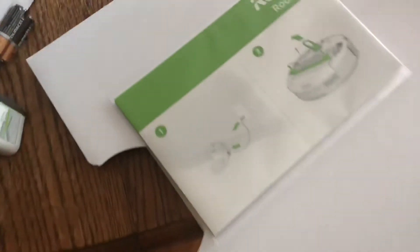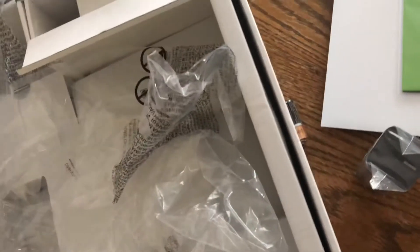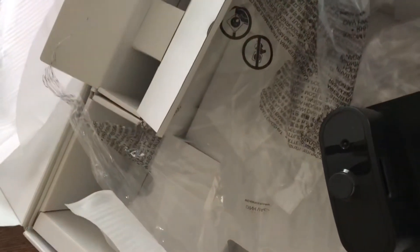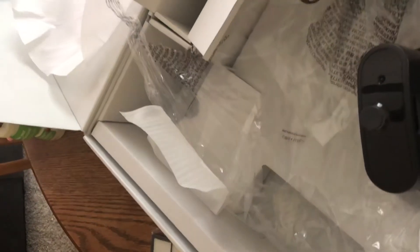All right, looks like we've got to get this stuff done here. Hey, here we go. I'm ready to get started.